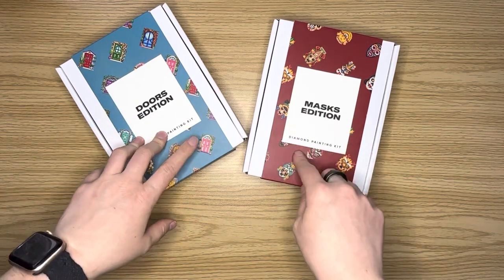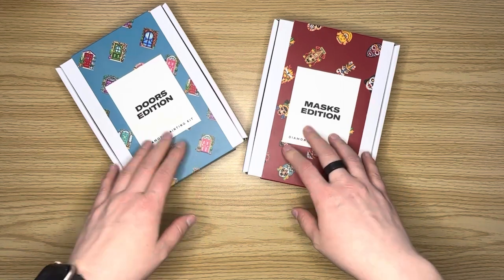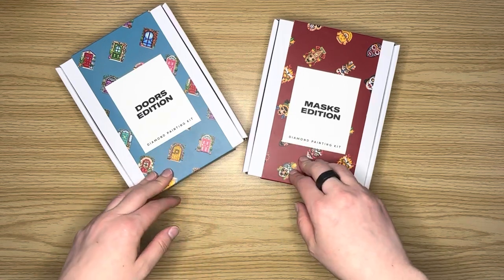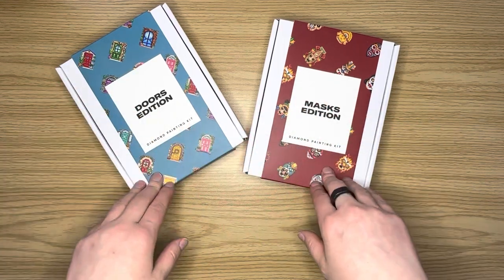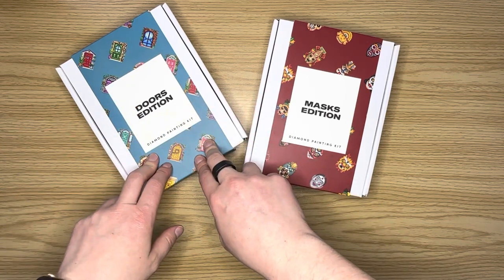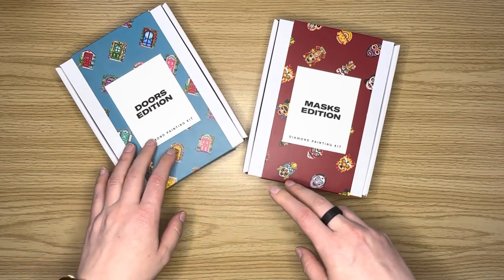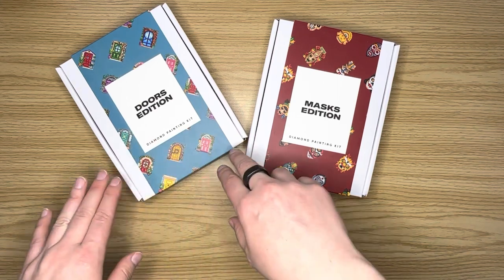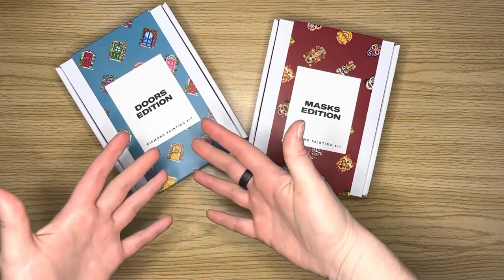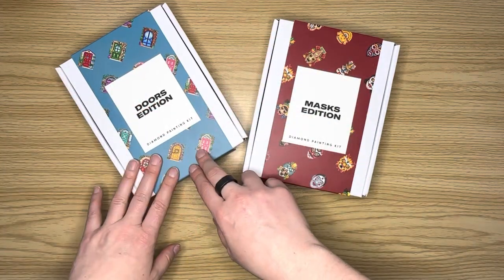I think these are going to be my favorite of all of their releases so far. Every time I see an interesting door as I'm out and about exploring, walking around, I have to take a photo of it. So I was super excited when I saw their Doors edition.